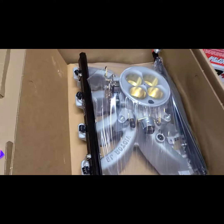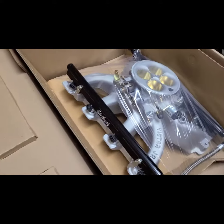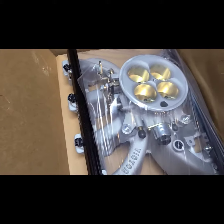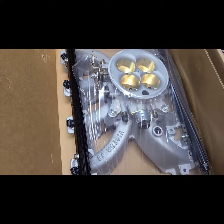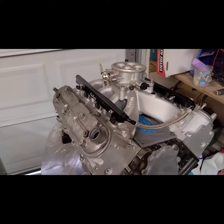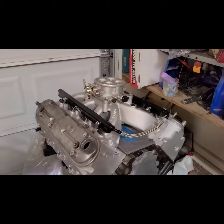So we're going to try to keep the engine looking kind of like old school under the hood — that's the goal. Man, we will achieve it. Alright, so I got a temperature gauge sitting up here to see what it would look like.